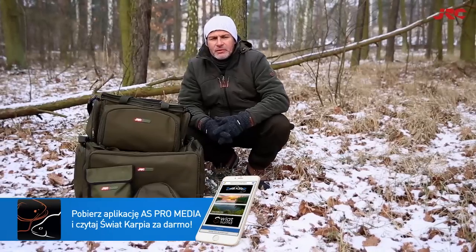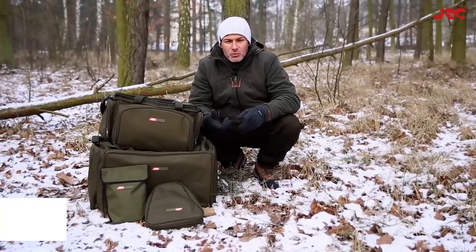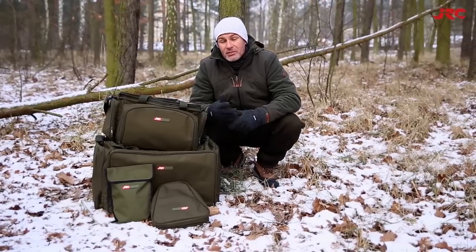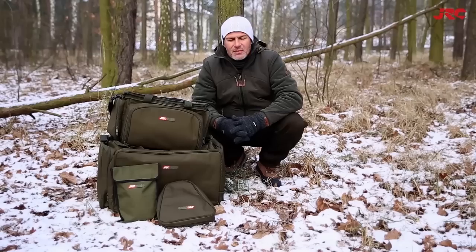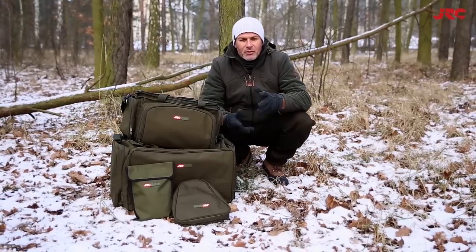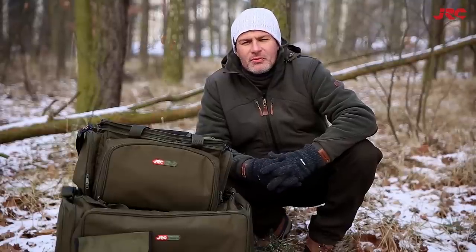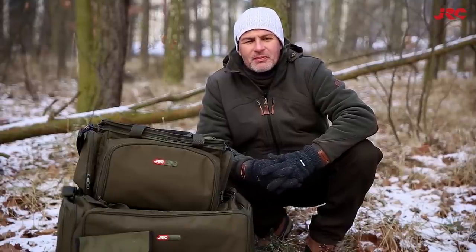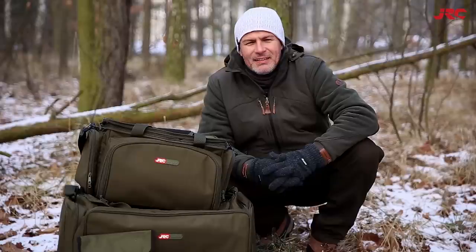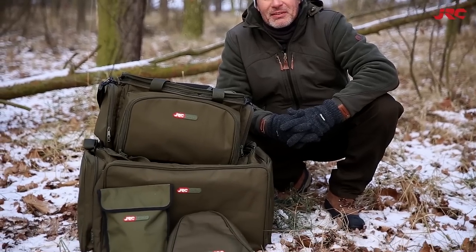Wybór toreb, które kupujemy nad wodę powinien być przemyślany. Raz, że to wydatek na dość długi czas, dwa, powinny być funkcjonalne i praktyczne. Czy tak jest w rzeczywistości? Jesteśmy zdania, że tak, wędkarze raczej wiedzą na co wydają pieniądze. Choć diabeł tkwi czasami w szczegółach. Dziś parę słów o najnowszej propozycji właśnie w tym zakresie, którą znaleźliśmy w katalogu firmy GRC. To zestaw toreb i pokrowców sygnowanych znakiem Defender.